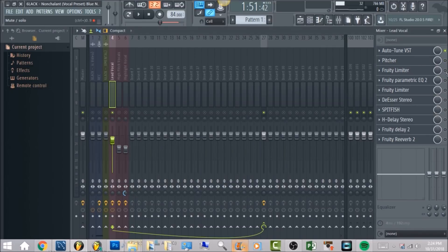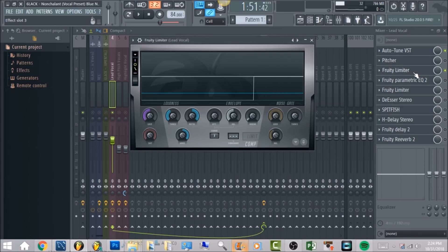So aside from that we're going to go to the Fruity Limiter. What we're going to do is just activate the compressor. Once you load this in, click on Compress. You want to have the release at about 87.67. The attack I turned all the way down. The hold you want to have at 1.05 milliseconds.